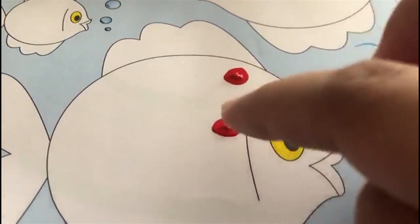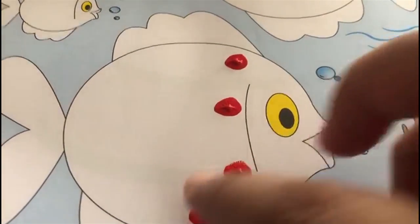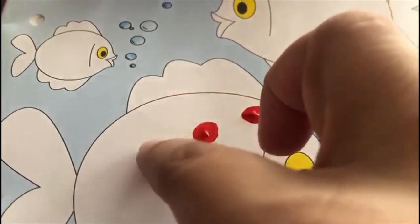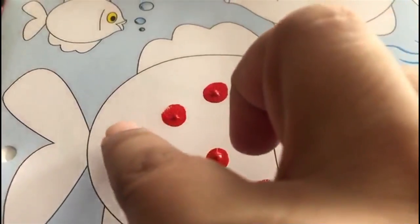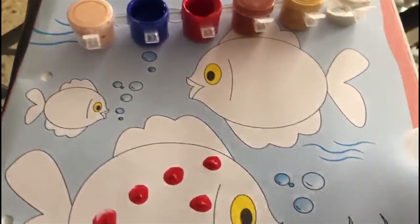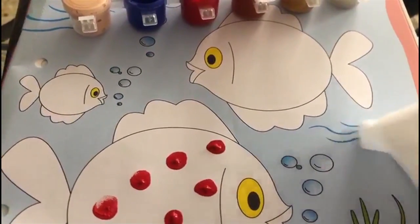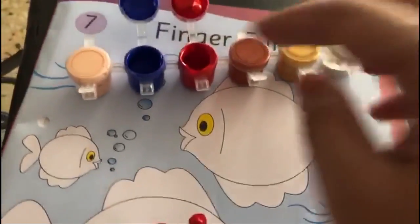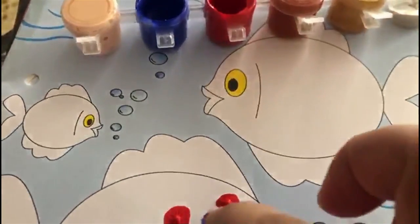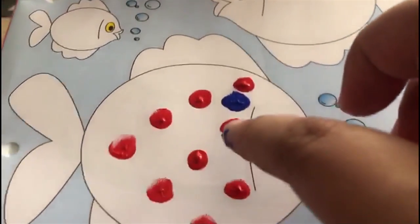Like this, and you are going to make the fish very very colourful. Keep a napkin so you can wipe your finger. I did red, now let me take blue.